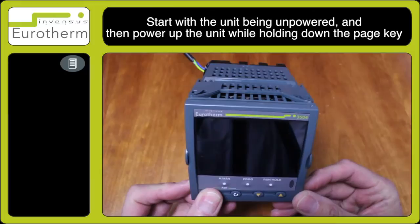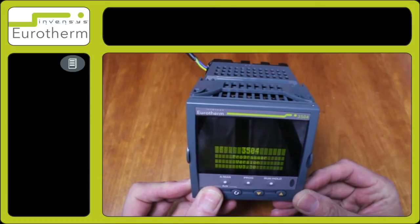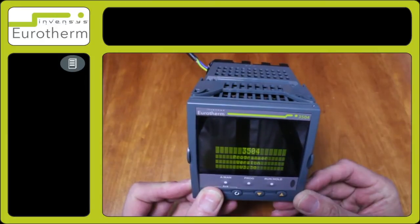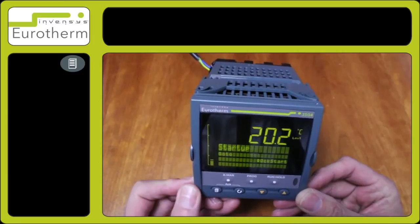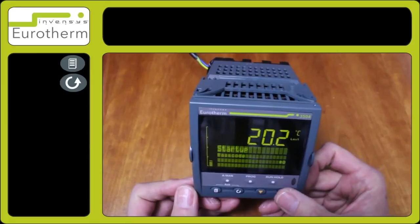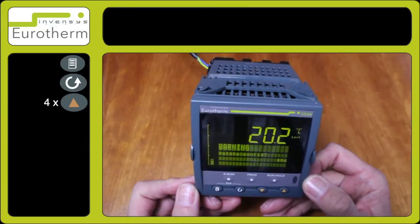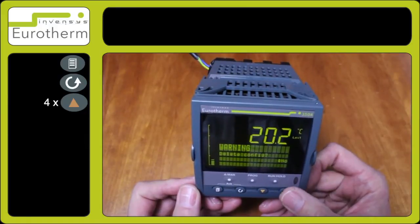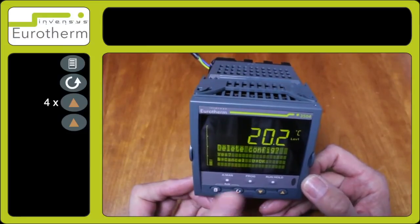After a few seconds the quick start display will appear. Press the scroll key and enter the passcode number four. Use one of the arrow keys to select yes, then press the scroll key.